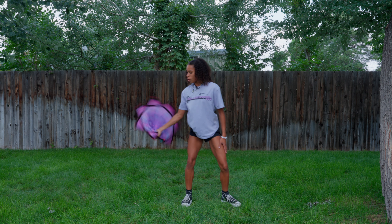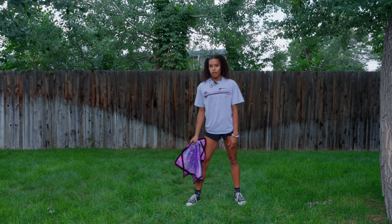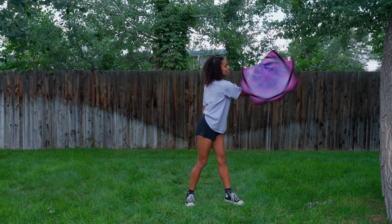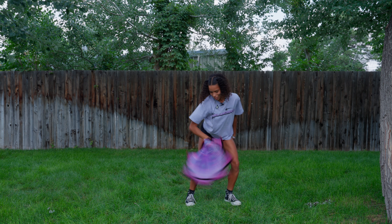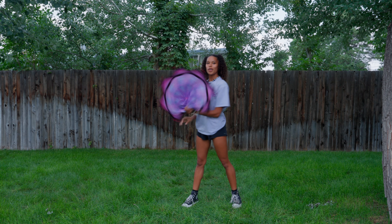Do a big scoop with that momentum and bring it back up in front of you. Let me show you the trick a little bit slower. And that is your reverse around the world.